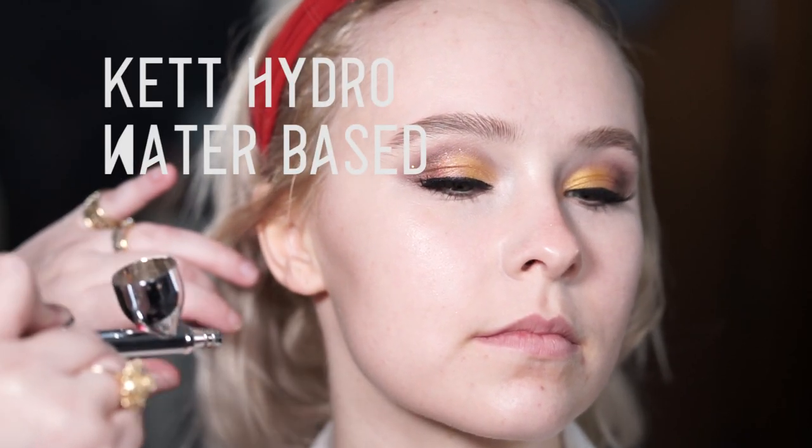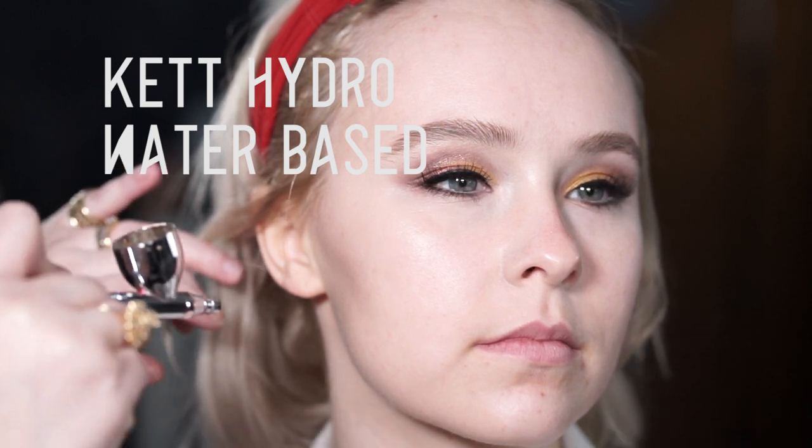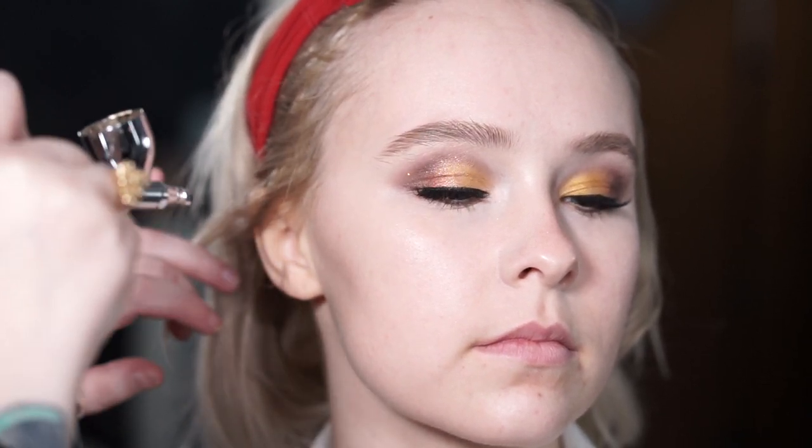Here's a quick overview of three of the most popular airbrush formulas. First is water-base by Kett Cosmetics — this is my preferred formula and typically what I use on everybody. Super skin-like finish, super easy to layer, and it flows beautifully through the airbrush gun no matter what size needle you're using. I do recommend a 0.5 millimeter needle for any of your airbrushing needs.